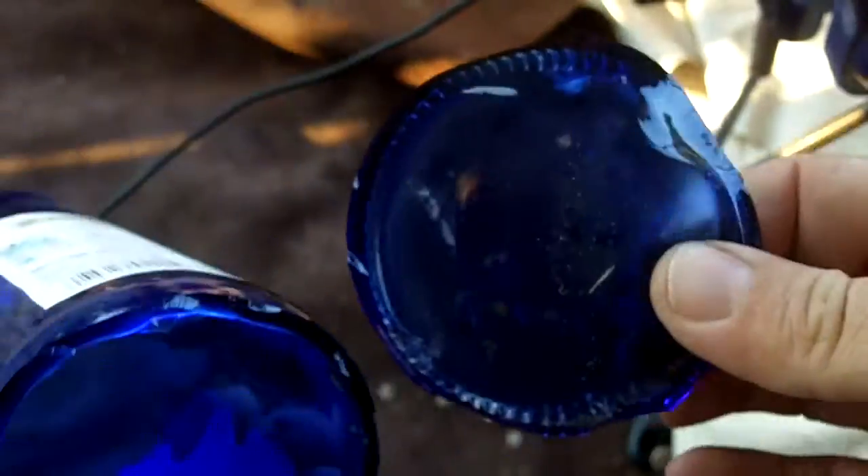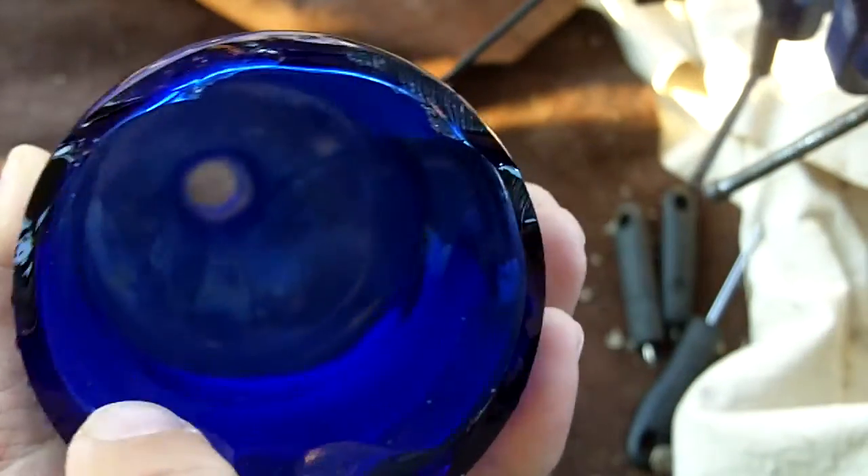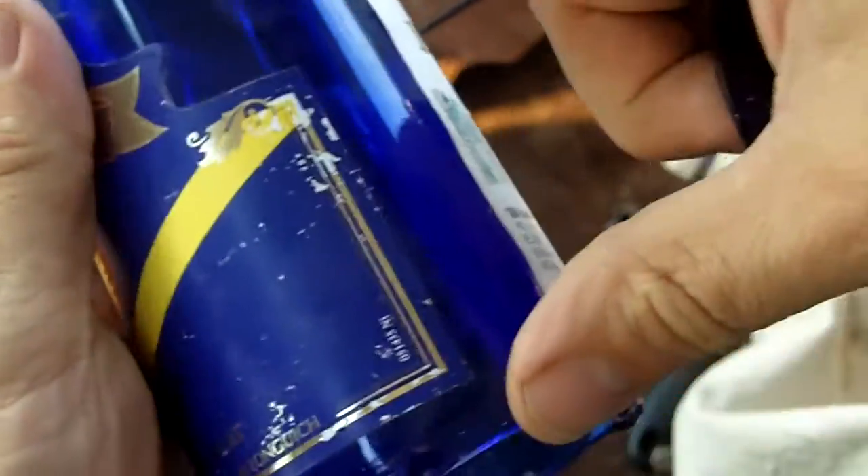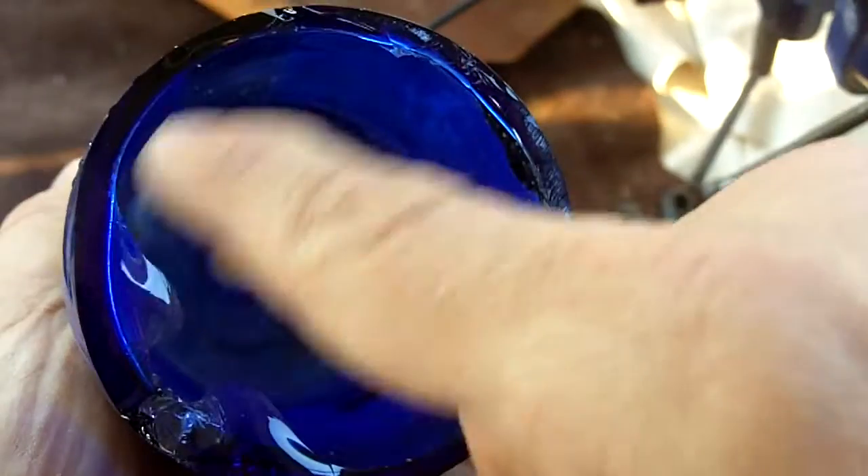You can use the bottom and the sides. Wine bottles are thick enough to where you can use this bottom section — about four inches of this bottom section — for arrowheads as well.